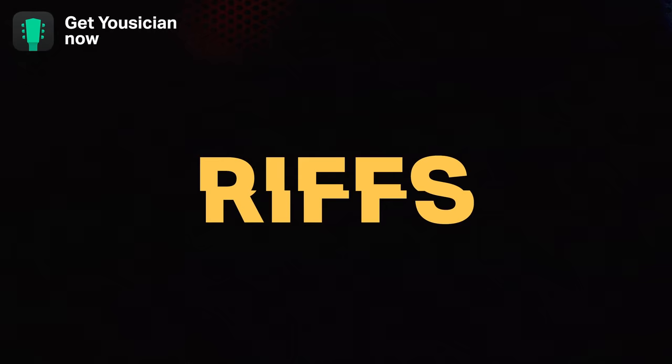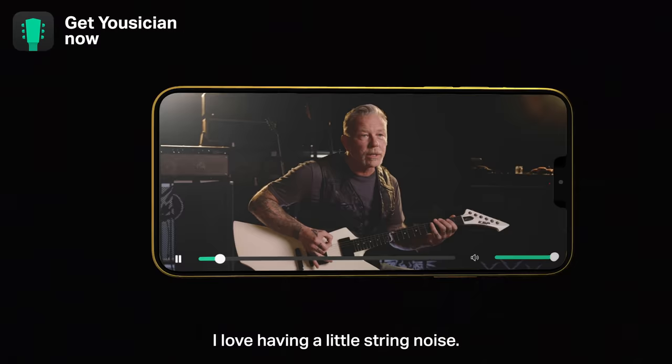I love having a little string noise. Keep your hand movement at a minimum.